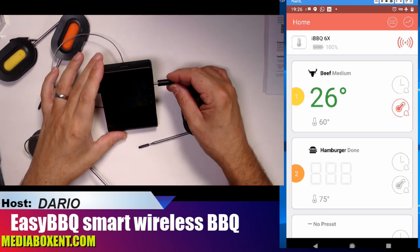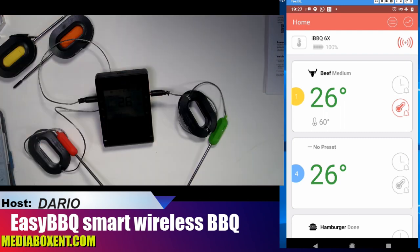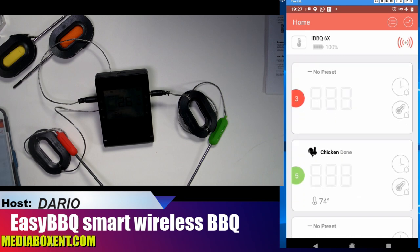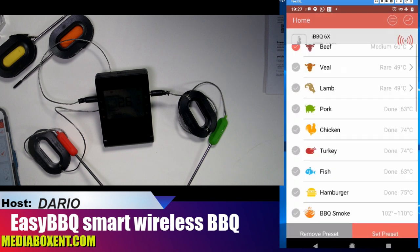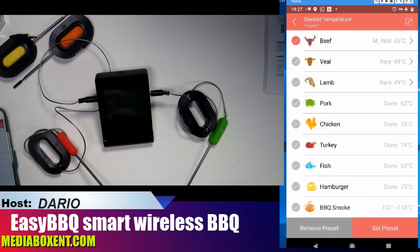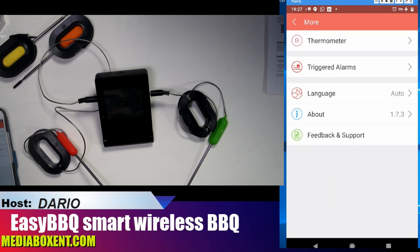Let's plug another probe — there's a yellow one. You download the application and as you plug in more probes it will show them in the app. So here's what we do: click on beef, then set the temperature. For medium it requires 66 Celsius. I'm working in Celsius right now — let me adjust some configurations.